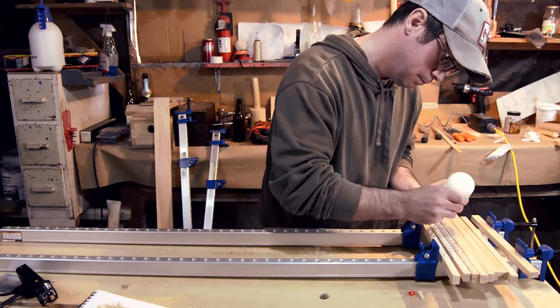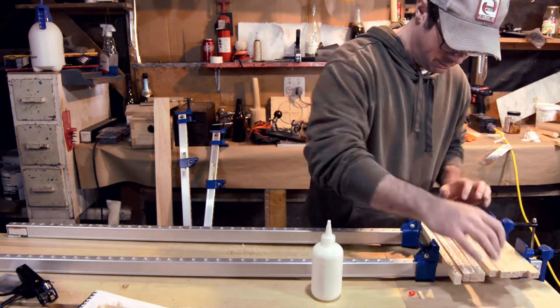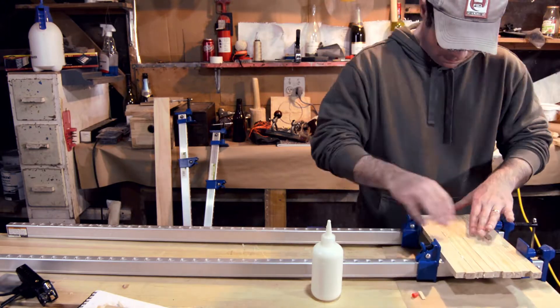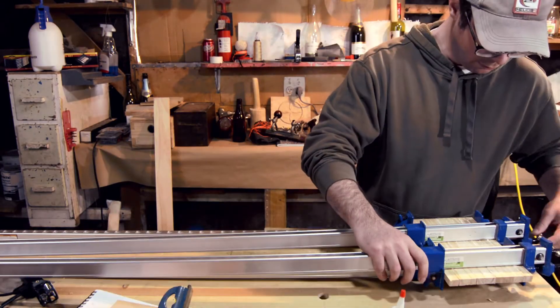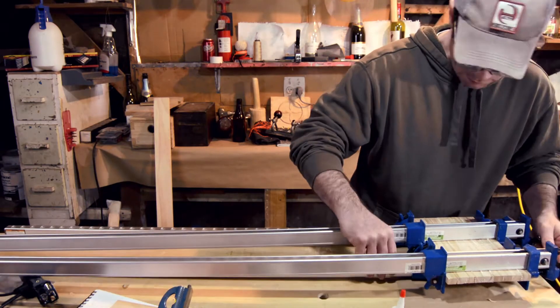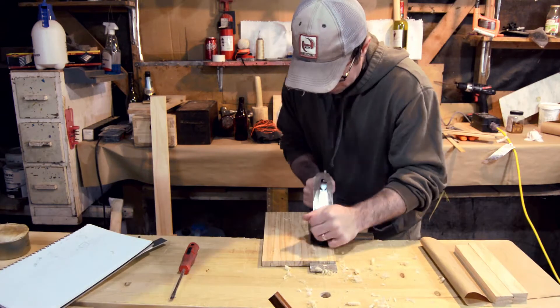And I glued them all up. This looks like a lot of glue but I had very little squeeze out, so I was pretty pleased with that. I used a lot of clamps — now I know you might say these are massive clamps, but they're what I bought when I knew I was moving over. I wanted to make sure I had enough big clamps.